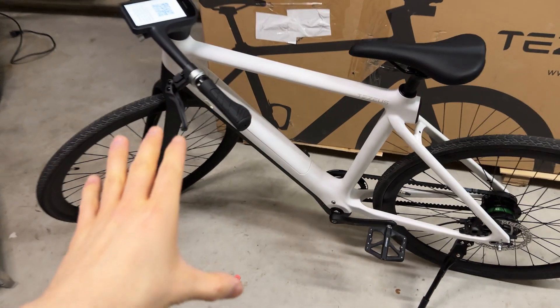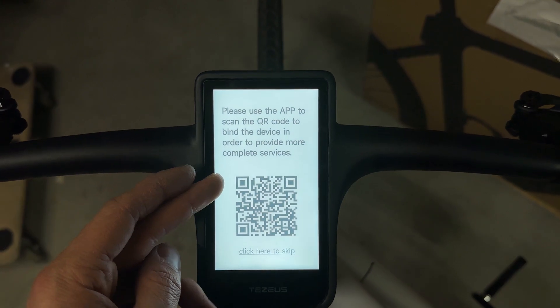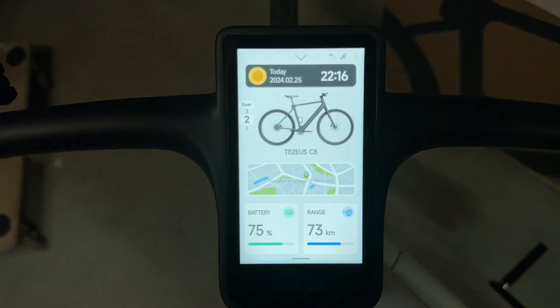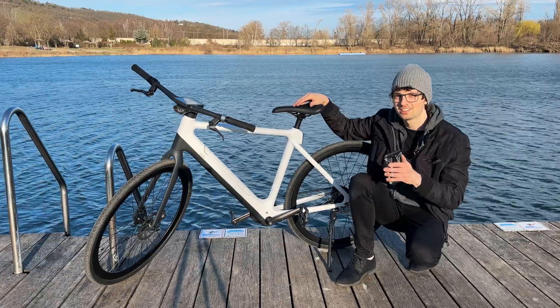Setup is done — it was super simple and fast. Right after inserting the battery it powers on and shows a QR code. What's crazy is this is actually a touchscreen — it is so beautiful, like a phone. Let's move on: unboxing and setup are complete.